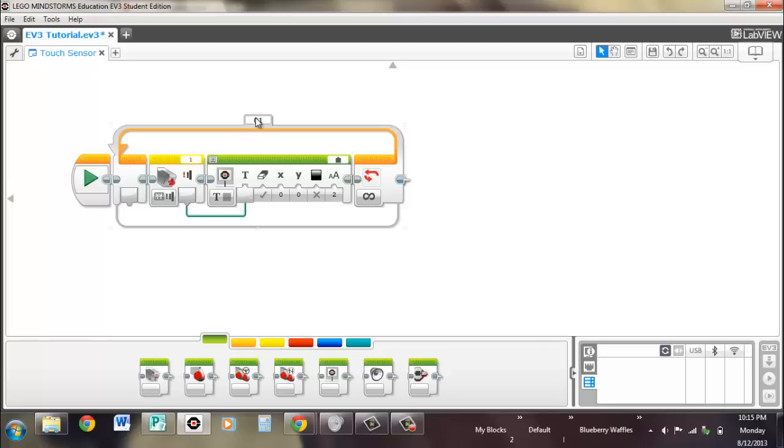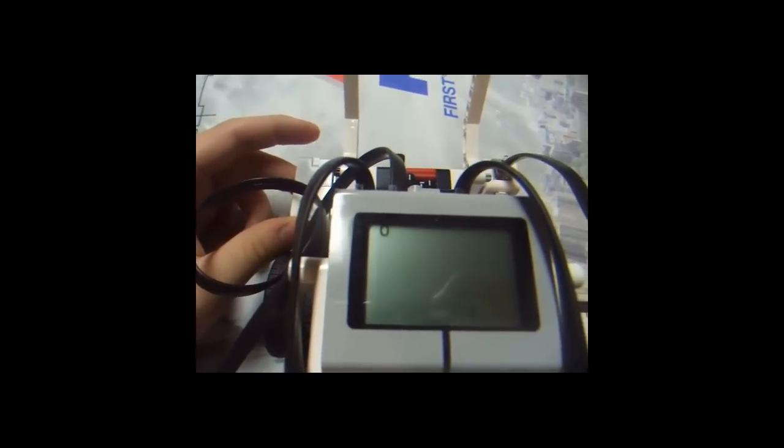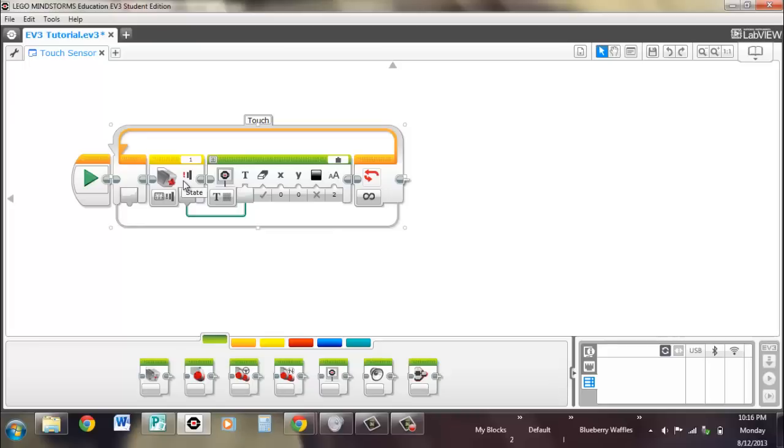When we run it, we can name the loop 'touch.' It'll display what the touch sensor is seeing — one for pressed, and zero for released. Let's see what it does. And there we have it — you can see that worked well.